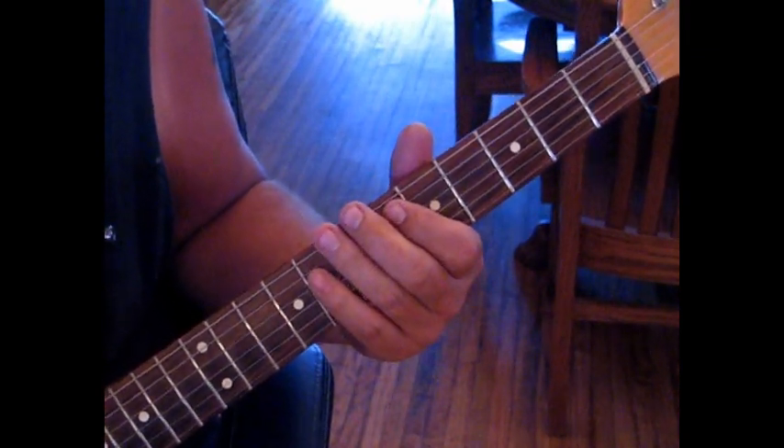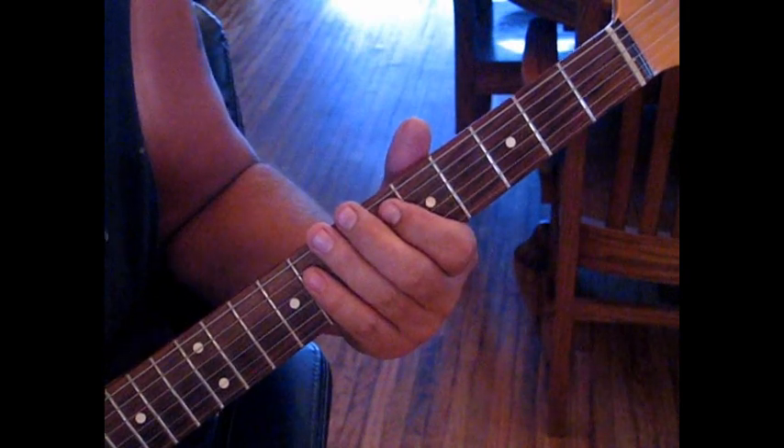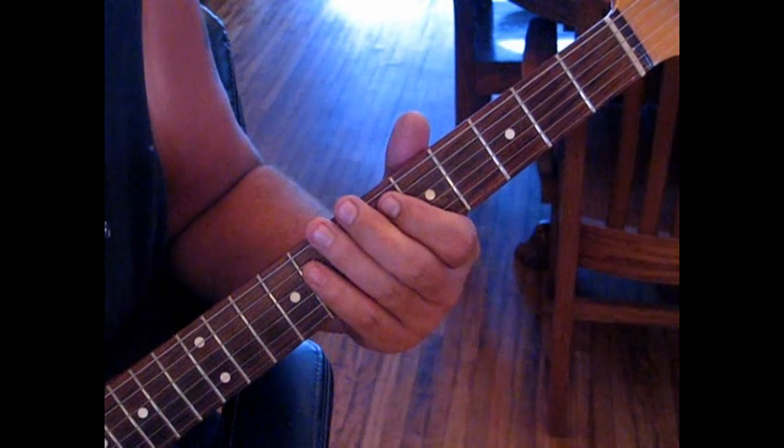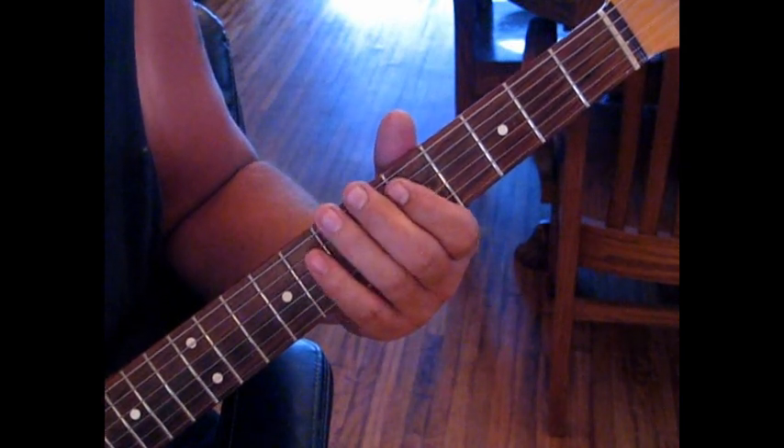So if we take that really slow - he does this pretty quick and it's real funky. Don't think of this as real funky, but it is.